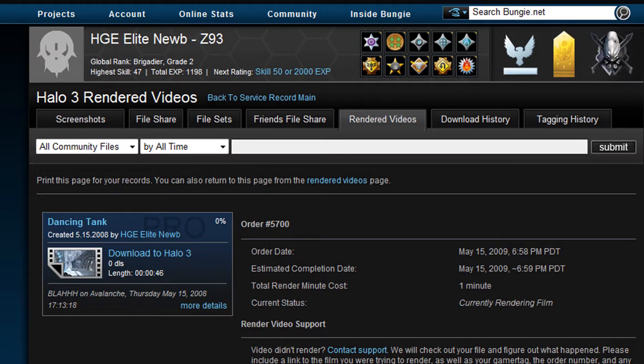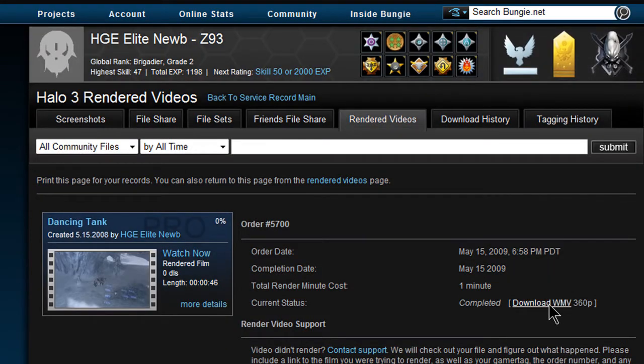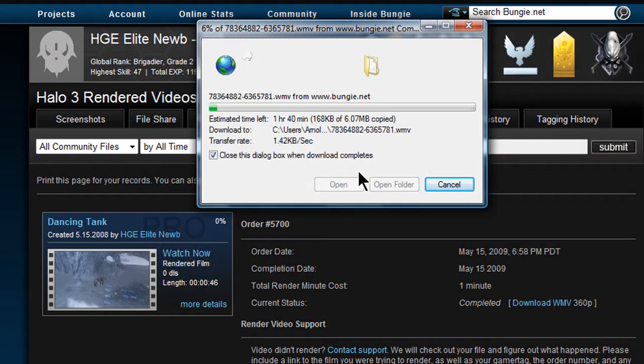They give you the same amount of minutes each month. I just finished trying to render this film. I'm going to refresh the page — it's already past one minute. There it says 'Download WMV.' You can only do it at standard definition right now; high definition is not available since it's only in beta.